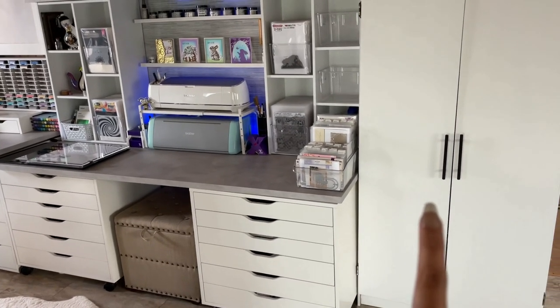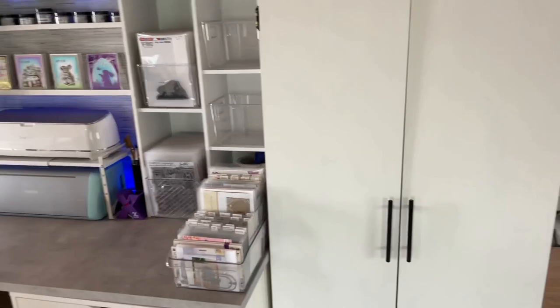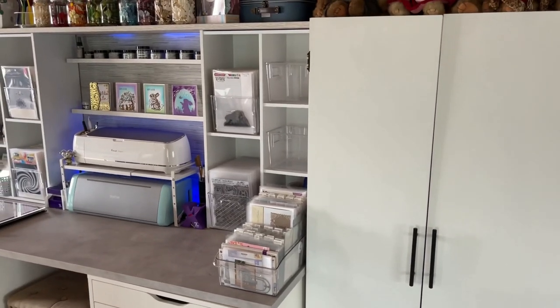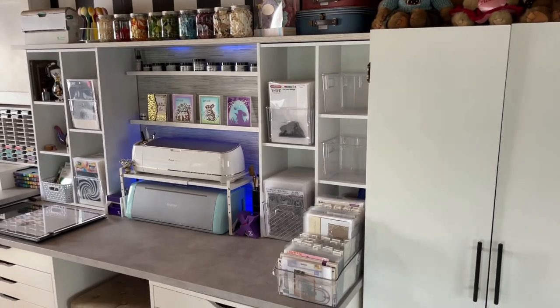This over here is just a cabinet that was already in the room before I moved in. I repainted it white and added new handles — it's literally a pantry cabinet. Later on, if I run out of storage, everything will get moved out of that cabinet and I will store stamps or other supplies, whatever I need, in that.